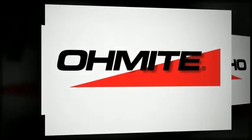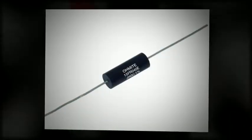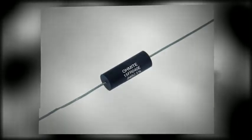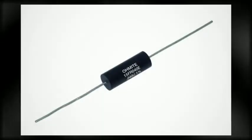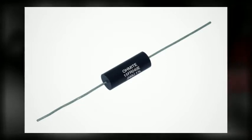O-Mite offers a variety of current sense resistors with different wattages, resistances and sizes. Watch our previous vodcast on current sense resistors for more details on our specialty current sense resistors. O-Mite's 10 series features a Kelvin configuration design. This configuration provides high accuracy, great temperature stability and is available in values as low as 5 milliohms.